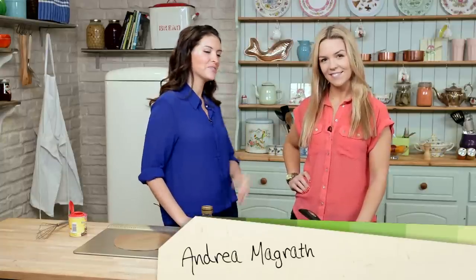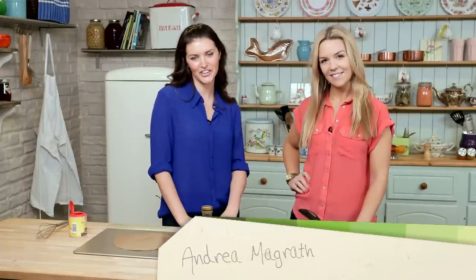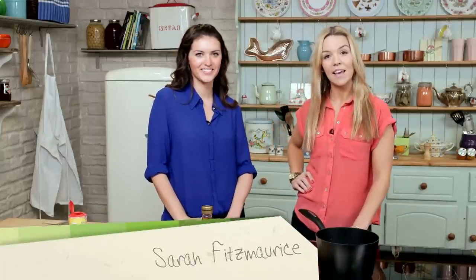Hi, I'm Andrea. This is Sarah. We're from the lifestyle blog peanutbutter.com. Welcome to our Keep Calm and Bake series, and today we're going to be making honeycomb.